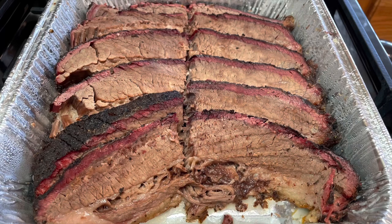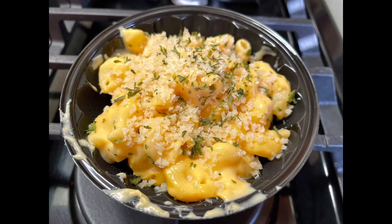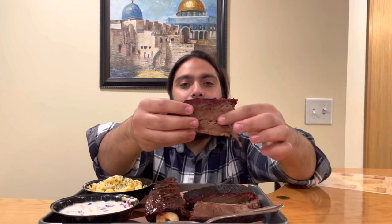Today we're going to be halalifying a few of their items: their brisket, which looks amazing mashallah, their beef back ribs, some of their mac and cheese, and coleslaw. Alhamdulillah, it all looks amazing. Bismillah, let's get started with the brisket.